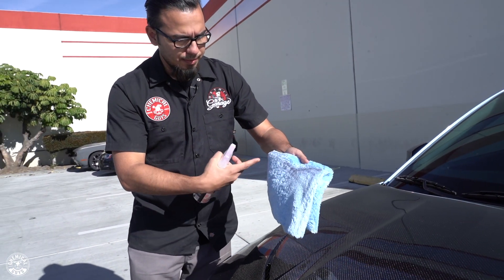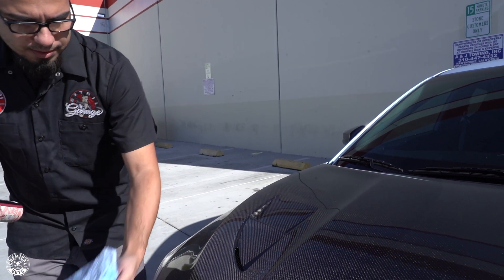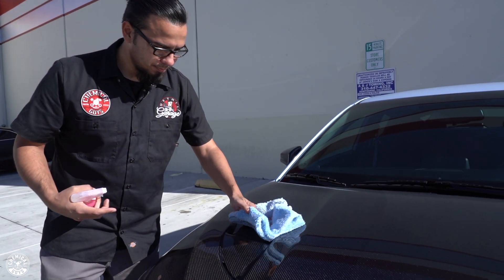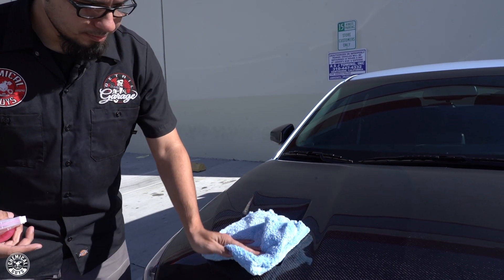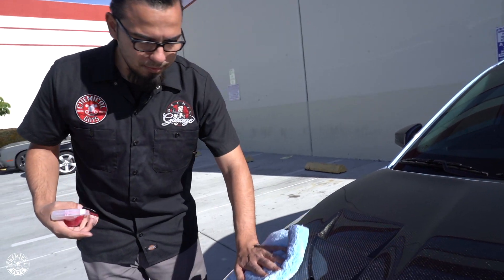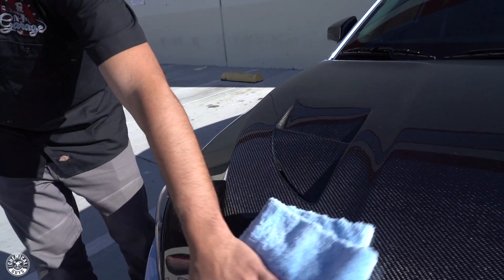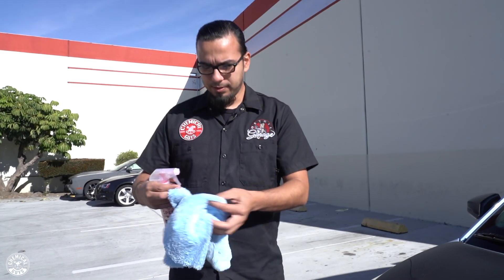See that light layer of dirt that was on the vehicle? Now we're revealing the natural weave of the carbon fiber. Carbon fiber really showcases the racing aspect of this vehicle — the more performance-oriented style.